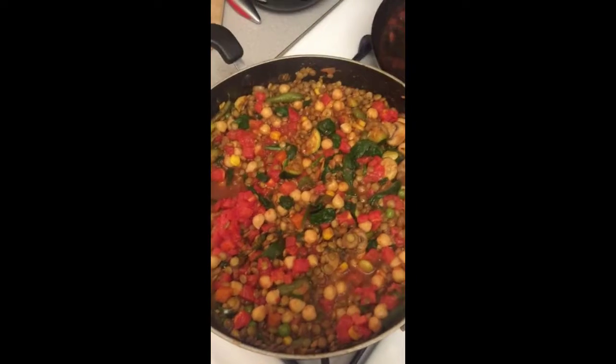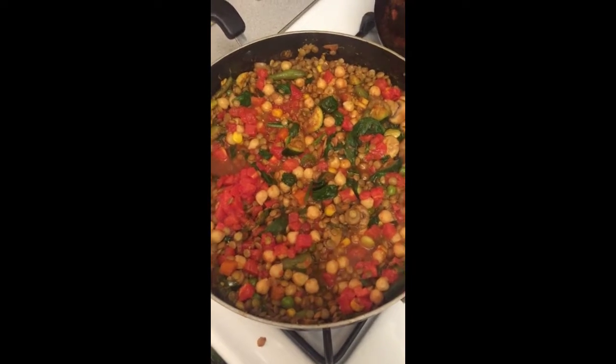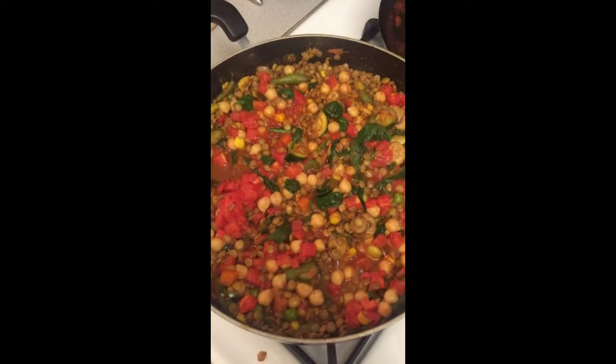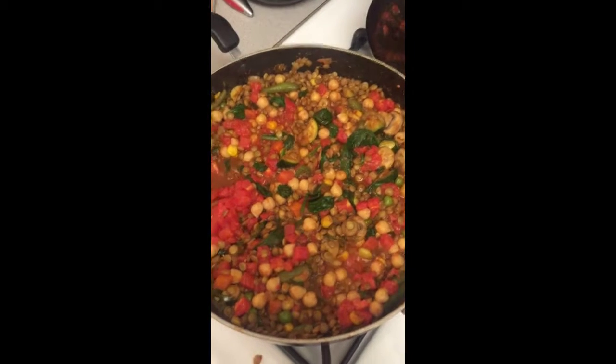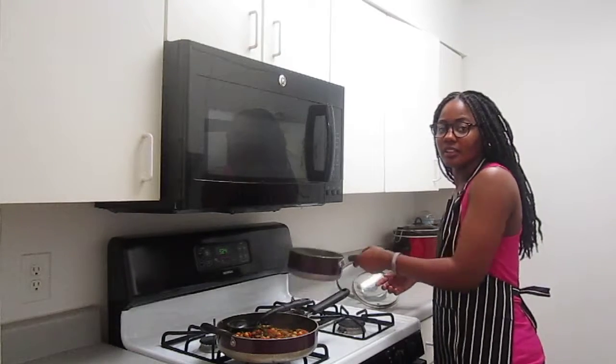At this point, make sure you have enough water in the pan so you can see it bubbling, but as you can see it's not covering the mixture. Bring this down to a simmer and let it simmer for five minutes while the potatoes are still cooking.